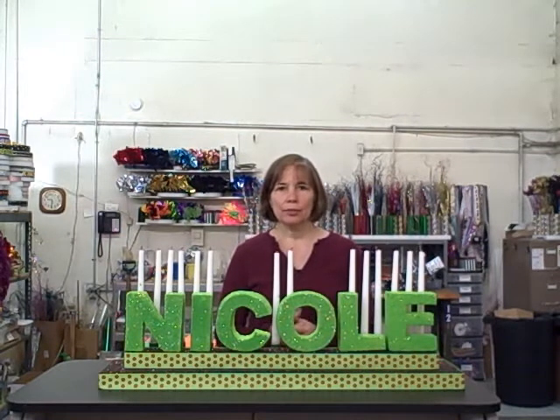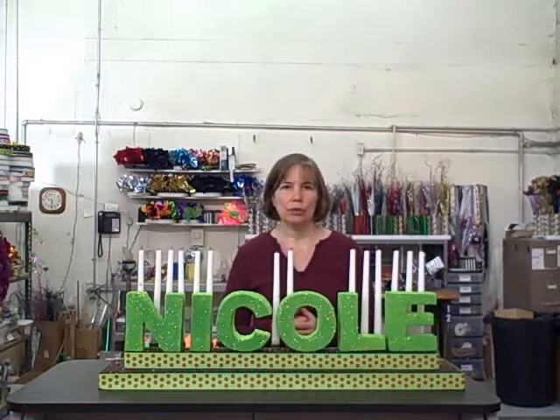I went ahead and inserted the candles for you, and now you have a basic candle lighting kit. But the fun part is if you customize it for your own theme. So I'm just going to give you a few ideas to get your creative juices going.